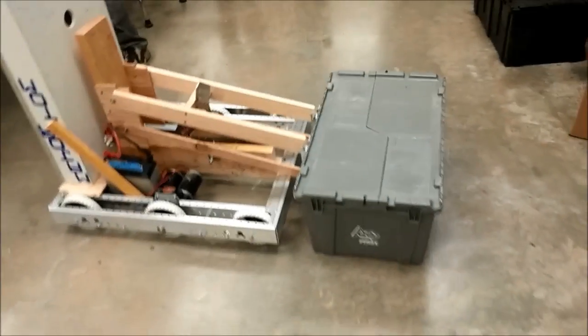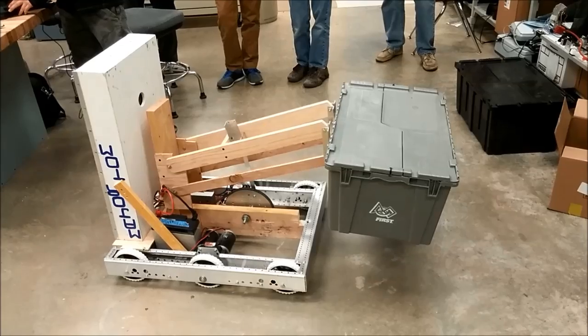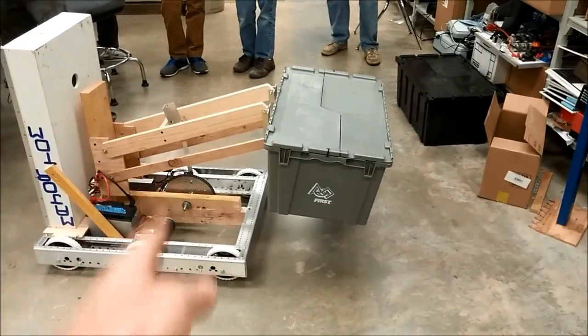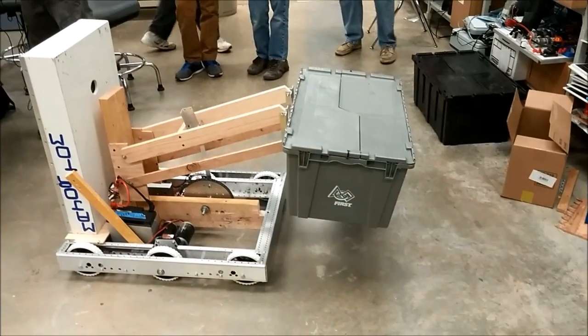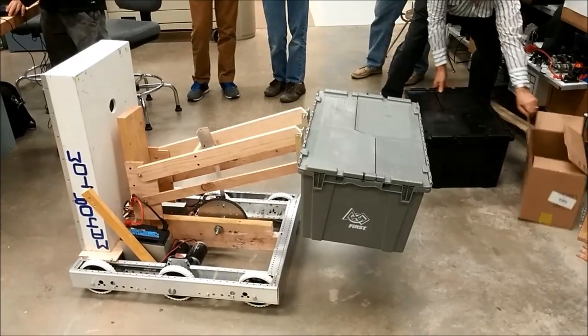Now go up. Our first tote lift, and stop when it's at the very top. If that rod is perfectly straight, vertical, try it. The programming team needs to work on that.